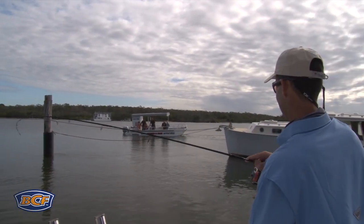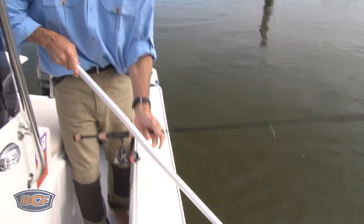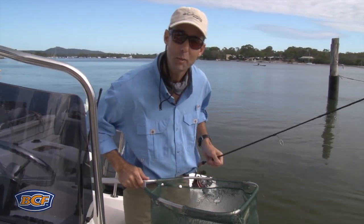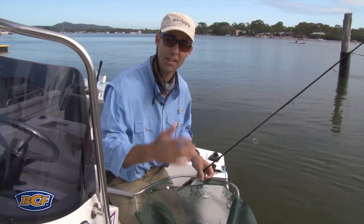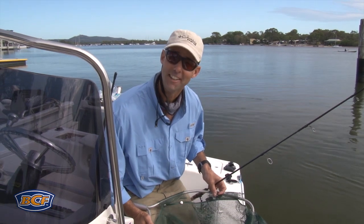There we go — that's a nice brim! The trick is not to rush them. Ease them in towards the net. There you have it. Simple baiting recipe for brim: bit of burley, lightweight bait, present it, give them something they want — and they're not that fussy. You're in for a whole lot of fun.